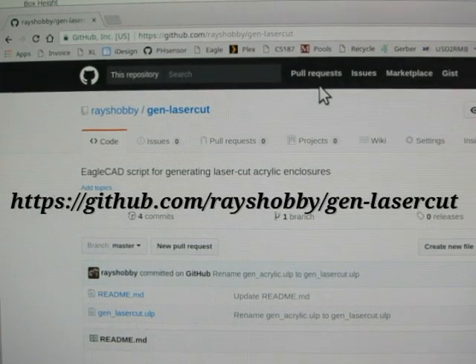That's all. I hope that you may find this Eagle script useful for your own projects. Feel free to download it, give it a try, and make improvements and share it back. Thanks.